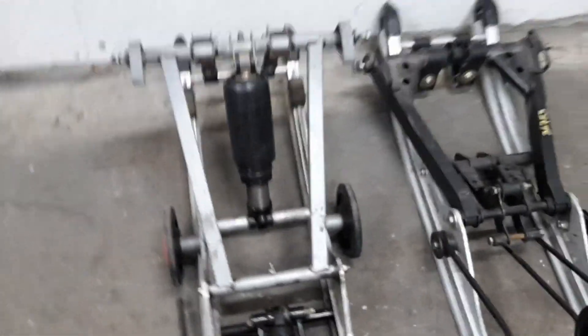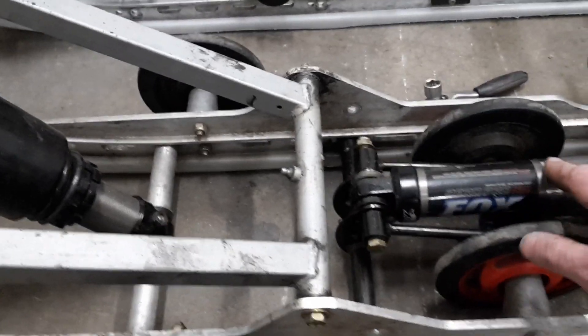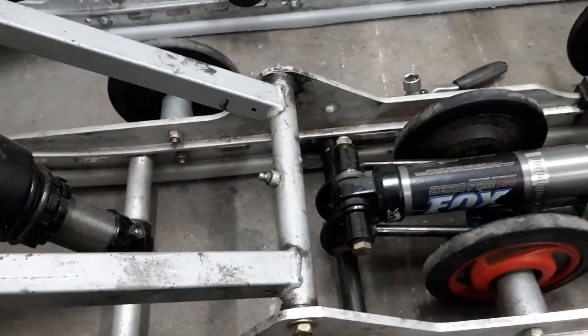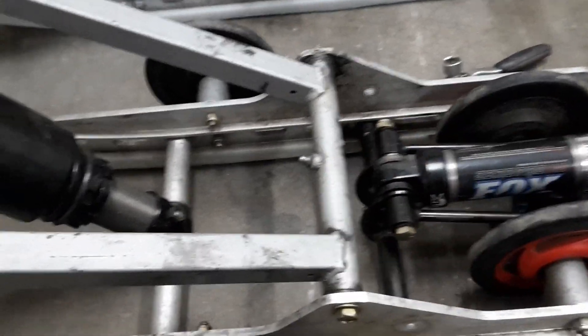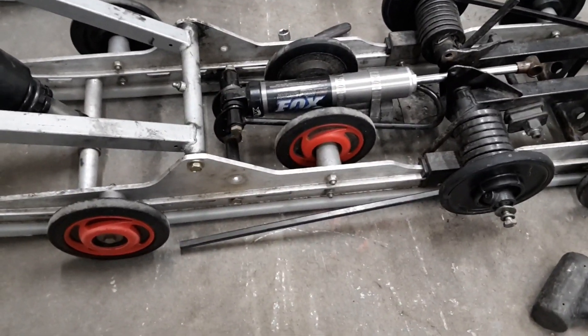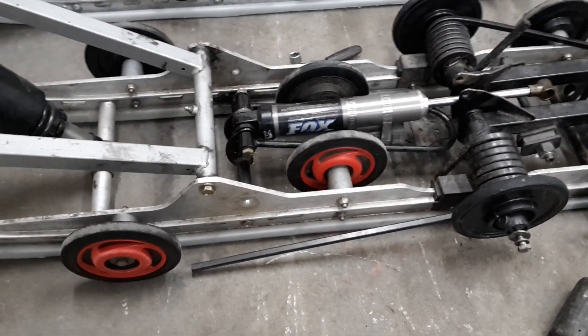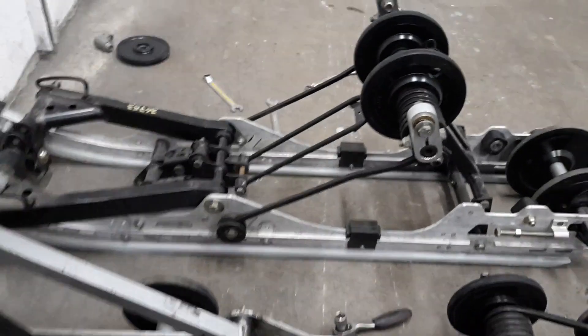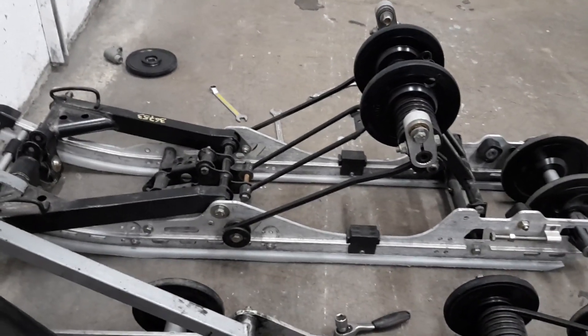I'm gonna move that one over there and I'm gonna make some new holes, and then maybe I'm gonna move this one too. You can use the shocks but I'm also gonna move these joints here to make some new holes because I think these parts are easier. I also weighed the old longer boogie with the old track band and it weighed 46.5 kilos. I'm gonna compare it with a shorter boogie and shorter track band later.